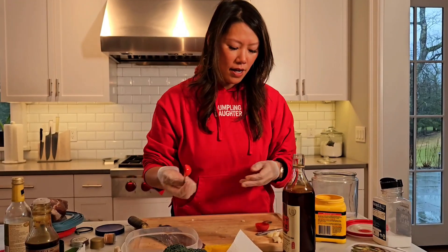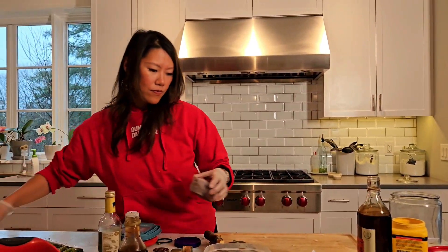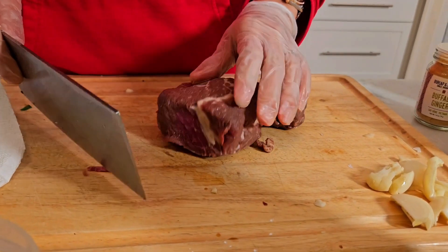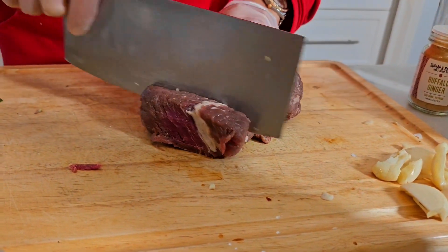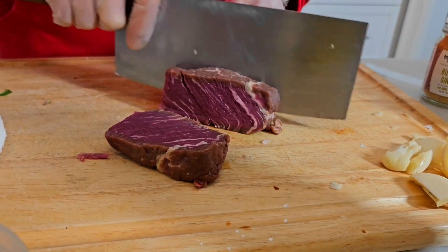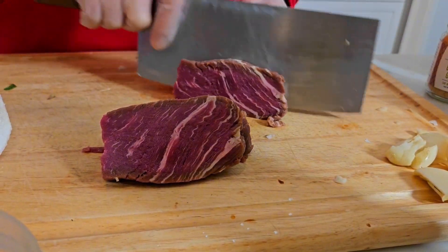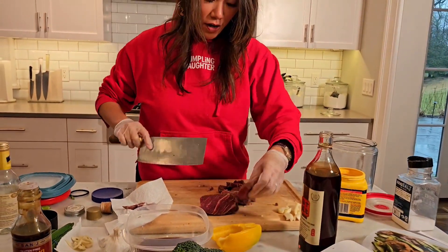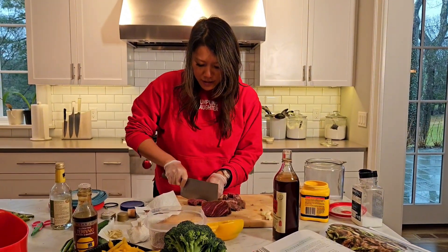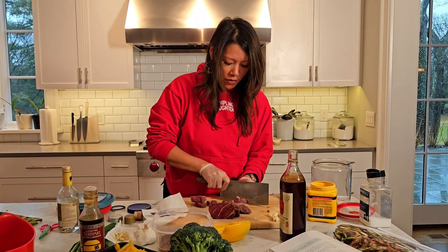That is the marinade and now we are going to cut the beef. I like to cut filet mignon in larger cubes so that they stay tender. It's been frozen so the outside is a little bit oxidized. It's very important to make sure all of these pieces are about the same size — that way they'll all cook to the same temperature in the wok.